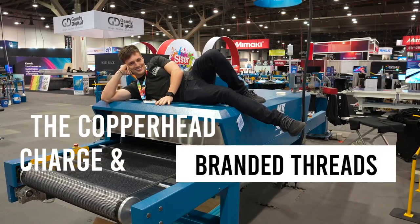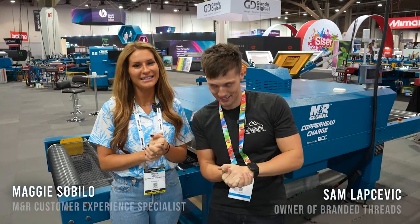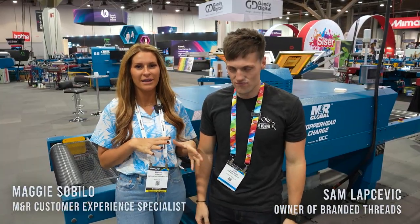She's a beaut. Absolute beaut. Hey guys, what's going on? Maggie from MNR here. Today I'm with Sam Lepcevic, owner of Branded Threads in 84PA.